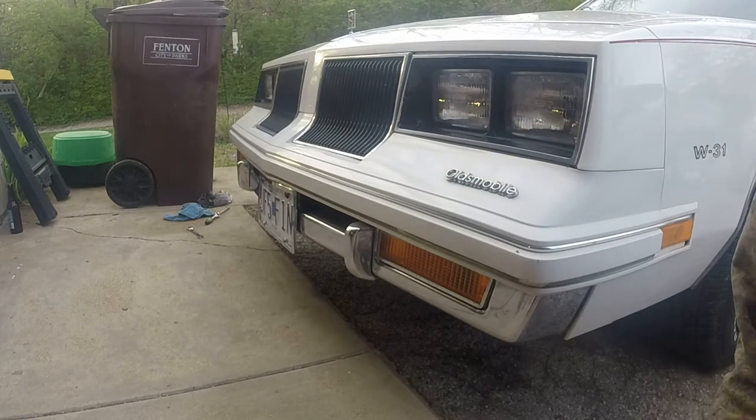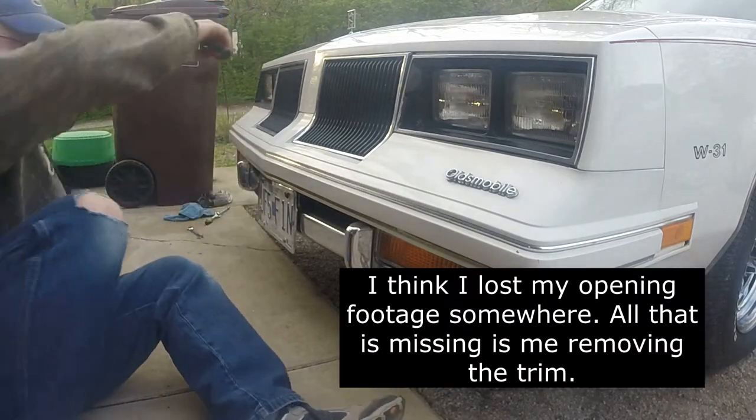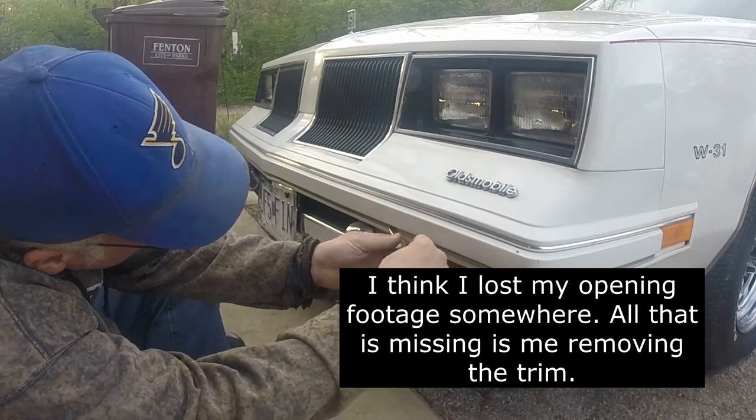Hey everybody, we're back. Got the molding off, so we're going to try to get this old residue off here.